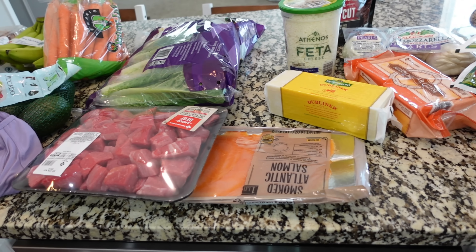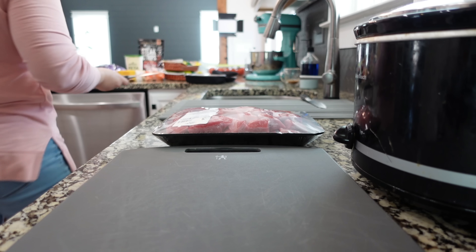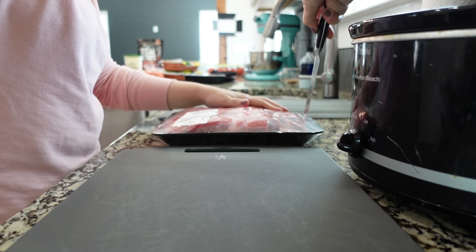Before I do that, I'm going to get dinner put in the crock pot so that it can get started, because it is 1:30 and it's starting to get a little bit late for a crock pot meal. So we are going to get this meat cut up just a little bit. I'm using beef stew meat, which is fantastic for this recipe, but I do like to cut it up just a little bit because it's in really large chunks, and we're using it for Greek bowls tonight — I want them to be a little bit smaller.